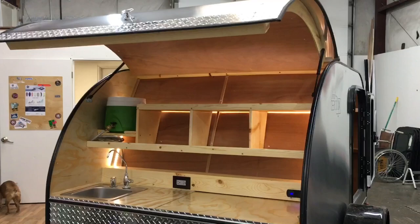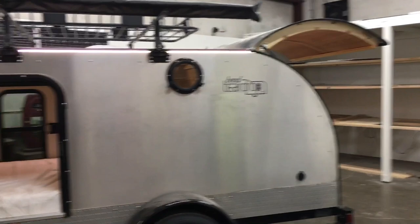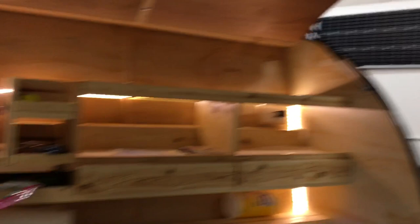Moving on to the 5x10. This is last year's model — one we did for a customer. We brought it in to do a little routine maintenance, and yes we do maintain these trailers for you. It's like any camp trailer, there's always a break-in period. So if you wanted to bring it back and do some modifications, or you've camped it a few times and want to make some changes, we can do that.